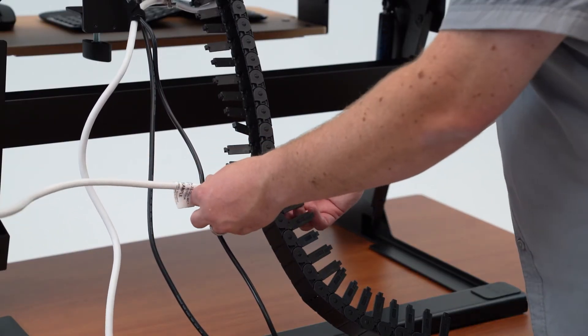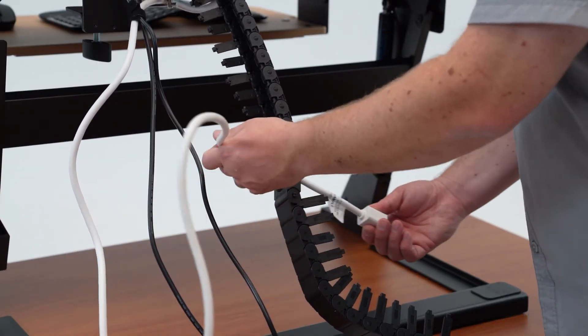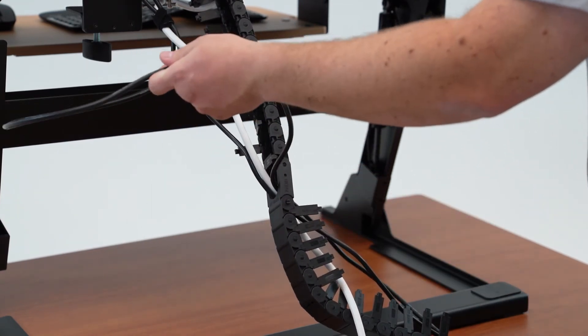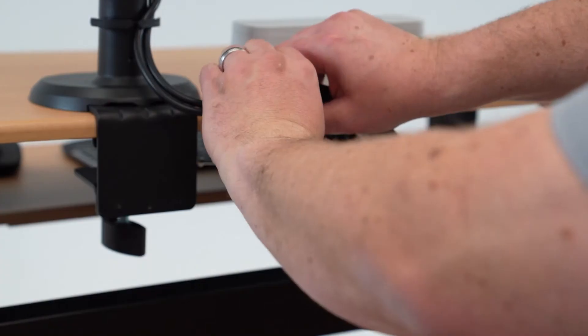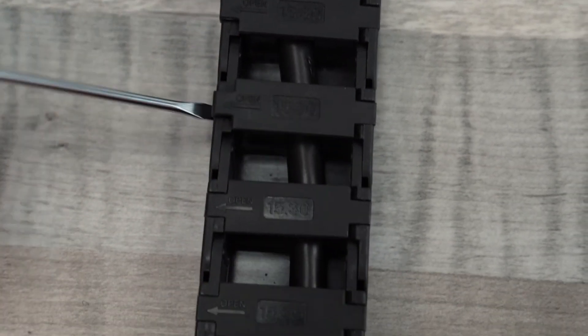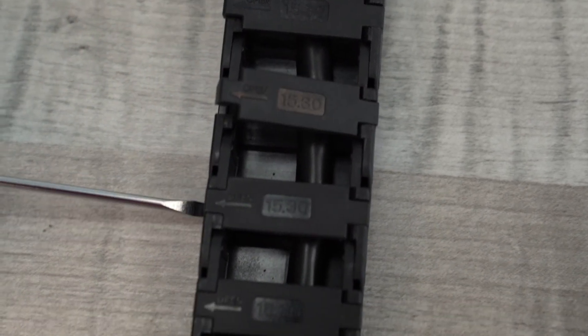Now, take all cables you wish to permanently route and thread them through the center of the cable chain. Now, close all links starting from the top. If you ever need to open a link, use the provided flathead screwdriver to gently pry open the link next to the open arrow.